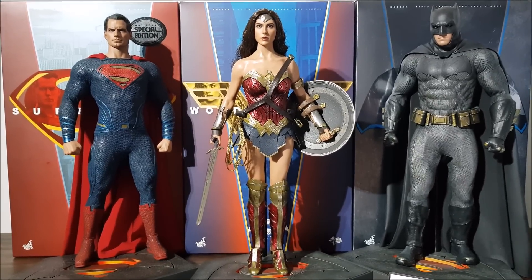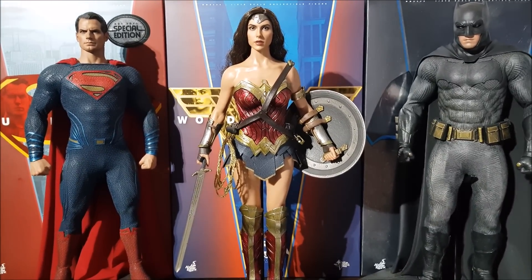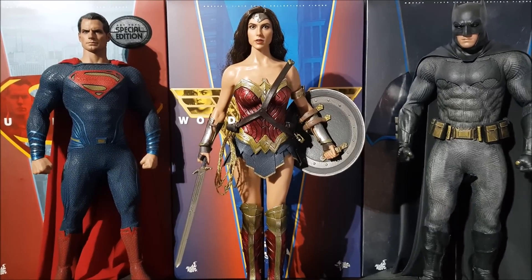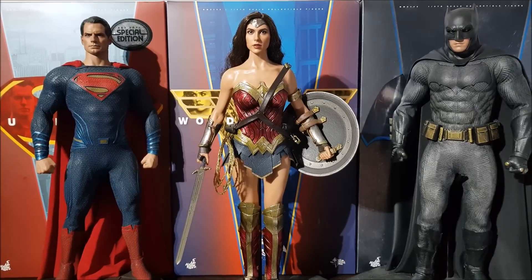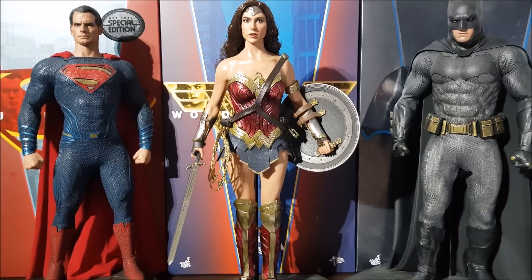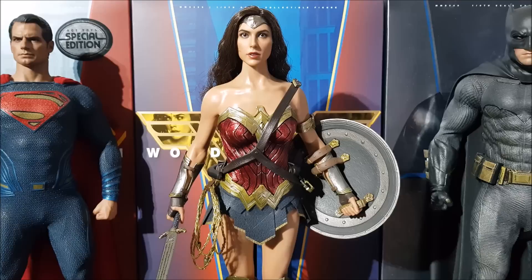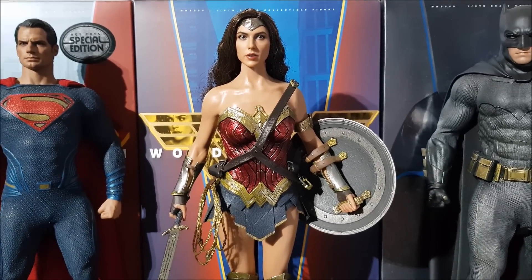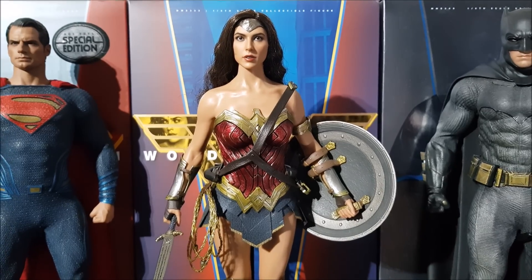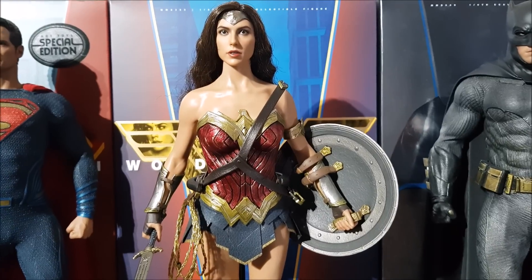Wrapping up the review with my final thoughts: can I recommend this figure? Honestly, in my heart, the answer is no. If you're a huge fan of the film and you really want it, still go for it if you can get it at a fair price — but just be aware. You can do all the poses you saw in those Hong Kong blogger pictures, but if you do, you're going to damage the body and feel terrible because it's an expensive piece. It has got problems — it's new territory for Hot Toys and they need to work on this body.